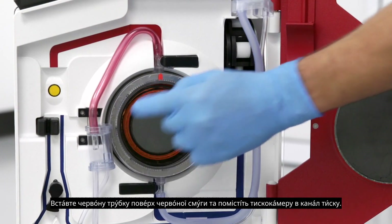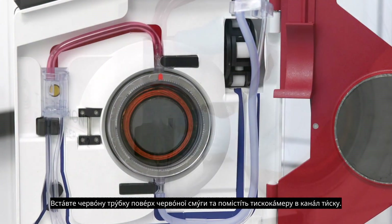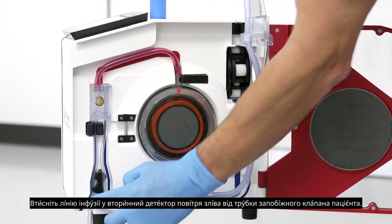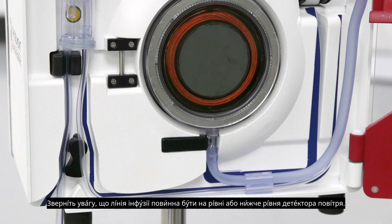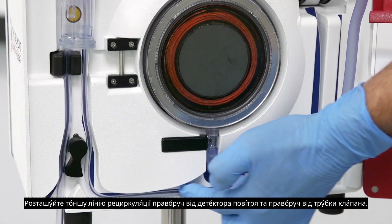Align the red tubing on top of the red stripe and place the pressure chamber into the pressure channel. Press the infuse line into the secondary air detector to the left of the patient safety valve wand. Note: the infuse line should be at or below flush within the air detector.